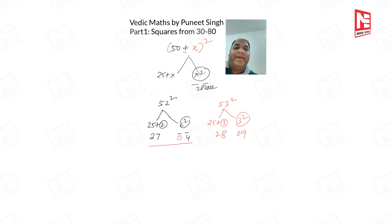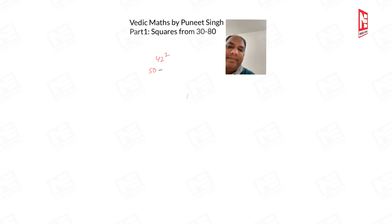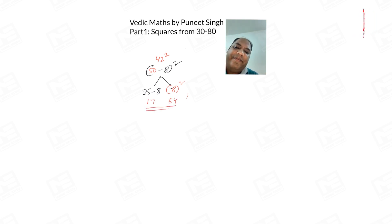Now let's discuss what happens when the number is on the minus side. Take 42²: this is like (50 − 8)². On the left side, 25 − 8 = 17. On the right side, (−8)² = 64. Please remember: we square −8, not 2. So the answer is 1764.